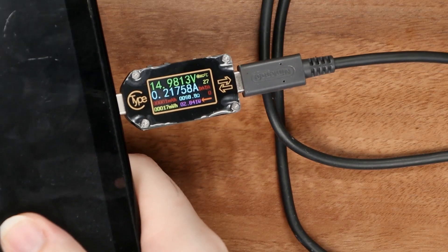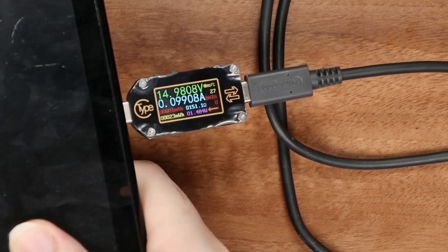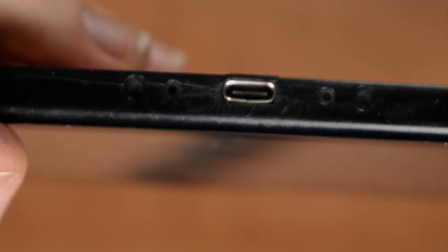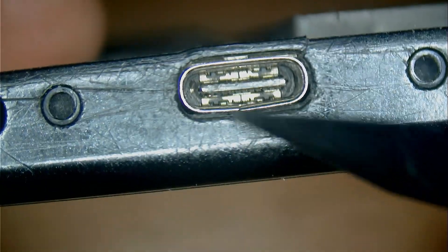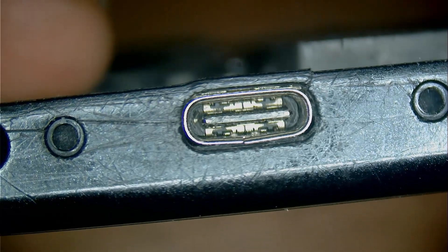If I turn it back on, this happens. I'm gonna turn it off again — now it's 0.1 amps again. If you look at the connector, you can really see that it's split open. I think I see a lifted pin inside, but I'm gonna check under the microscope. And you can actually see the lifted pin — it's a golden leg that's kind of sticking out.